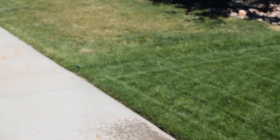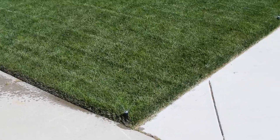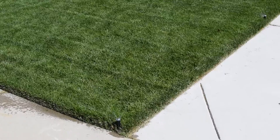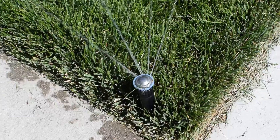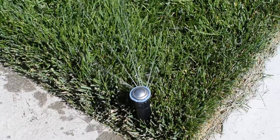I swapped into some Rain Bird R-Van rotator style heads for my sprinkler system and I've been having some troubles. I think I don't have the water pressure I need. If you look here — no spinning. So I have to jump-start them, and now it's spinning.